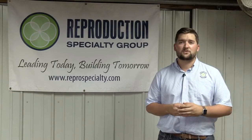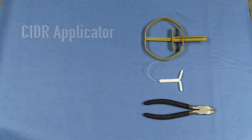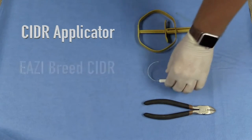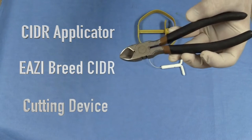Today, we're going to show you how to insert seeders and remove them. There's only a few tools needed for this process. First and foremost, a seeder applicator. Secondly, an easy breed seeder. And third, some type of cutting device like a pair of pliers.